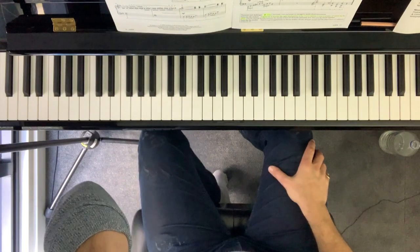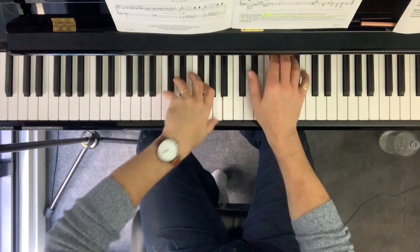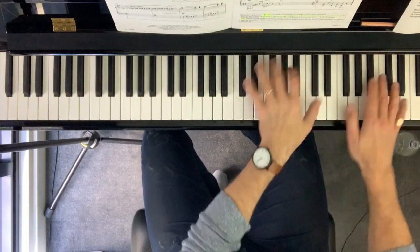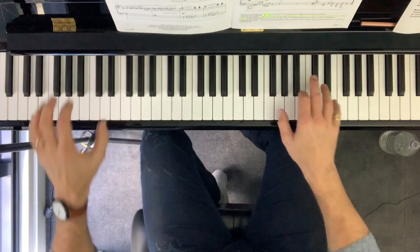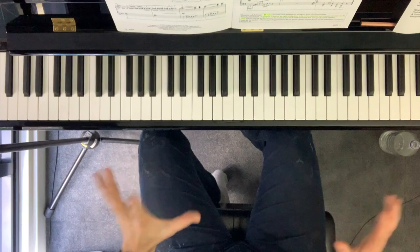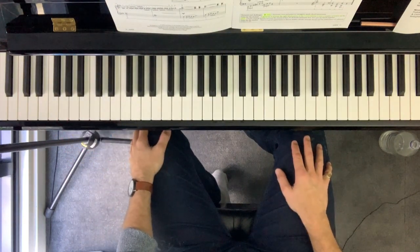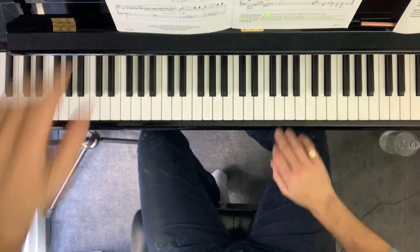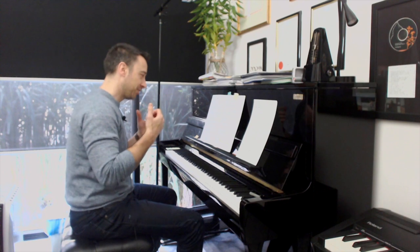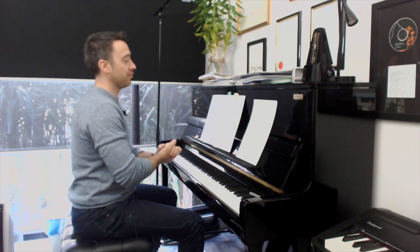Finally, we have the Coda section which has a series of arpeggios, crossing hands — almost crossing hands — and then some big grand chords at the end. It's a really showy piece and you can teach students to make something of it — throw their hands up a bit and make a bit of a performance of it. So it's a great piece; it's got so much in it that students can have fun with and it really does work a lot of their technique.